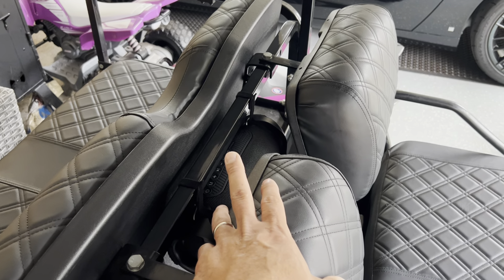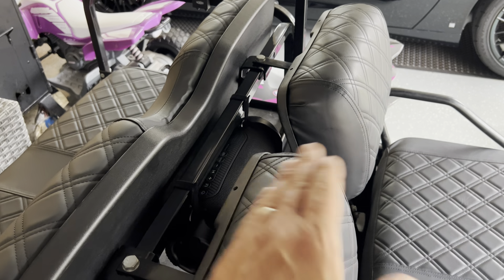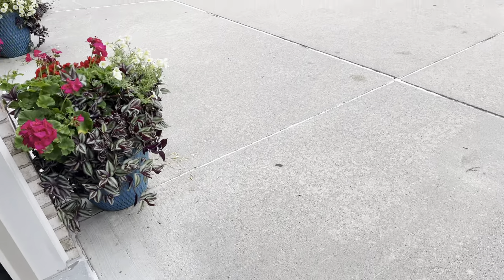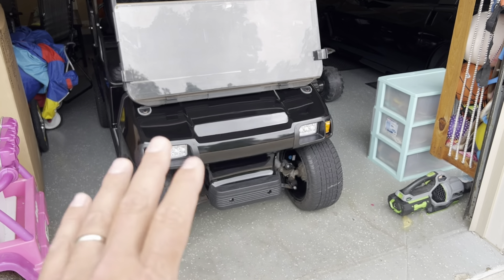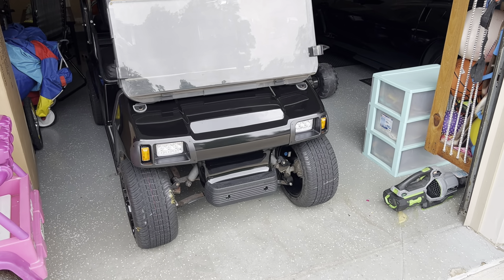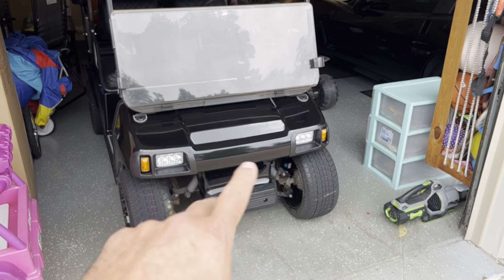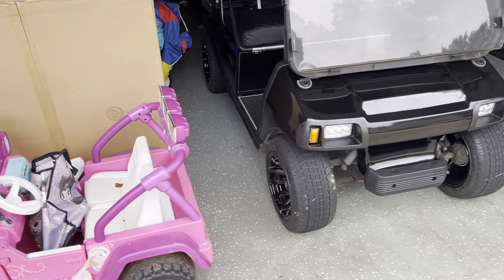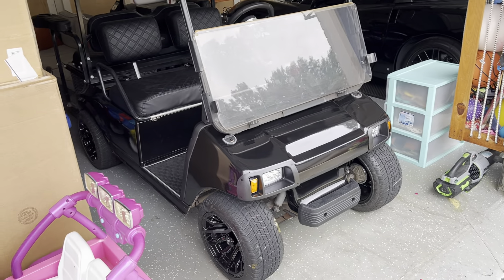I'm going to do a follow-up video on the speaker — I've tested it out and it works great, but I'll need to connect another device to properly record and show you guys how it sounds. I also have a decal for the front. This whole body has been repainted and looks really nice, but I purchased an American flag decal — black and silver — which is the same width and size as the opening on the front, replacing the standard Club Car decal. I also have a liner that you see in the front that's going to go on the rear step of the second row.